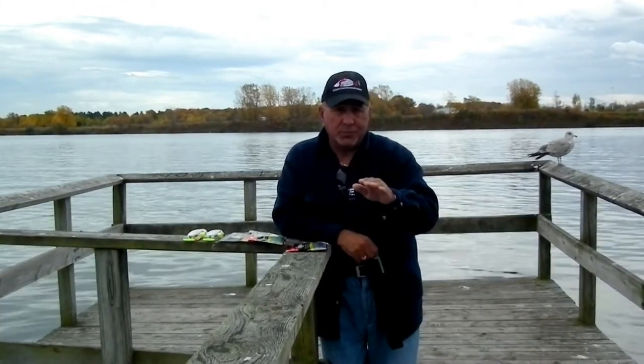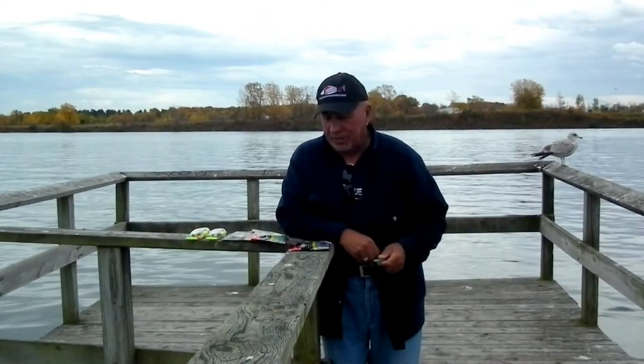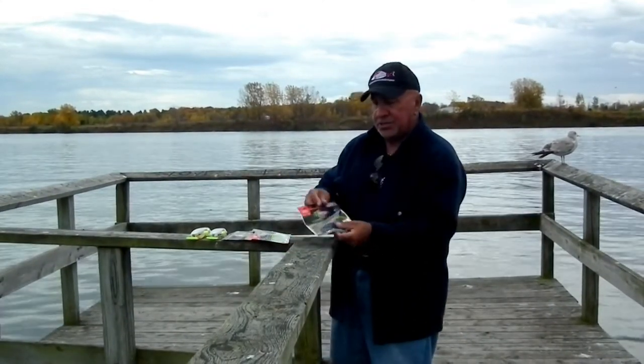Hey folks, Reno Viola here. Today we're going to show you a couple of systems and techniques that help you up your catch ratio. It's really, really simple and the baits are available online and at better leading retailers. It's called Smart Bait.